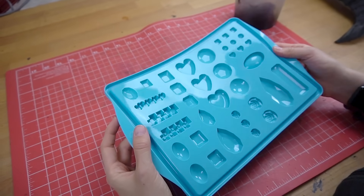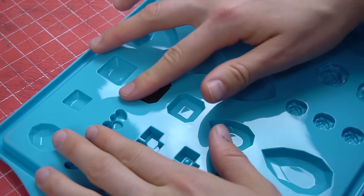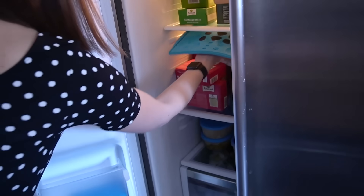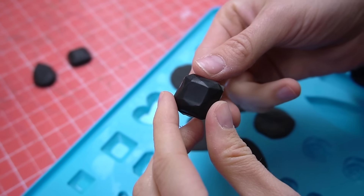You can even use silicone molds to create all kinds of shapes — just press some clay into the mold, put it in the freezer until it becomes solid, and then release it. Super pretty!